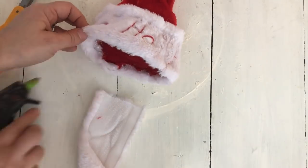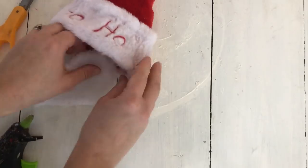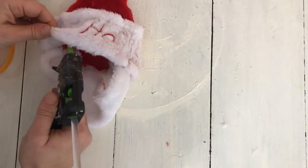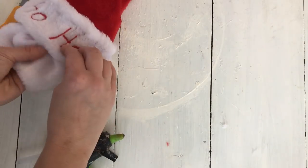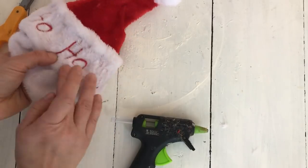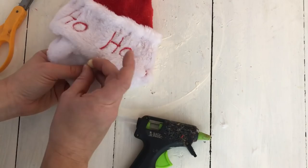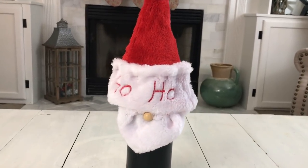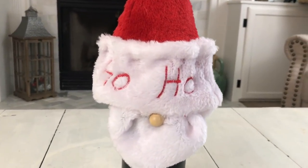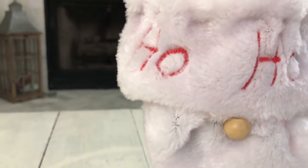Now I'm taking the rest of the faux fur from that hat and I'm going to create a Santa beard with that. I'm just hot gluing it underneath the bottom of the new hat I made, and I'm just playing around with it until I get it to the shape I want to make it look like a Santa beard. Then I took one of these little wooden beads I got from Joann Fabrics — I got a huge pack of them and they only cost me a couple dollars because I used a coupon — and I just glued it onto his beard underneath the little bottom of his hat to make it look like a nose.